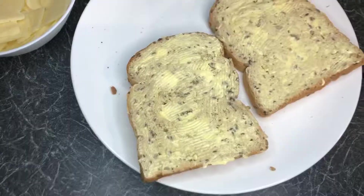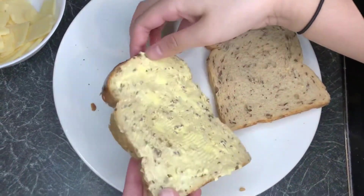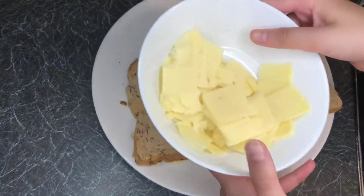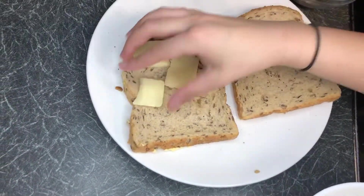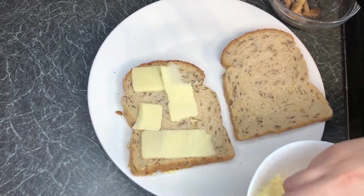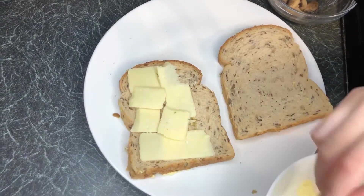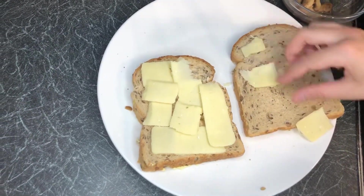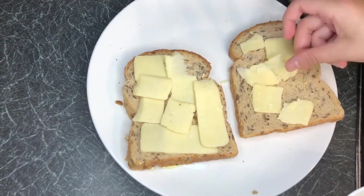I've put butter on these sides. Now what I'm going to do is flip them over very gently so the butter doesn't get onto our plate. Now we're going to put down some cheese on both of our sides. I'm using cheddar cheese but you can use any cheese you like — mozzarella, pepper jack, anything. I'm just going to put all of this cheese down on both sides to make it very cheesy and tasty.